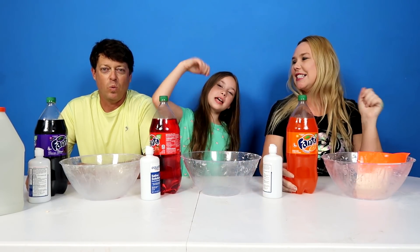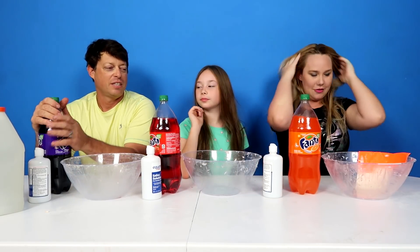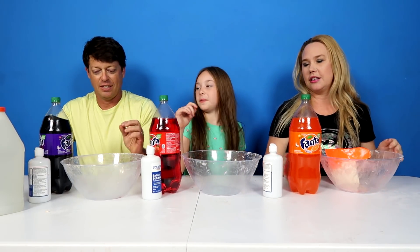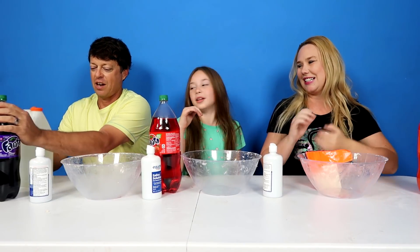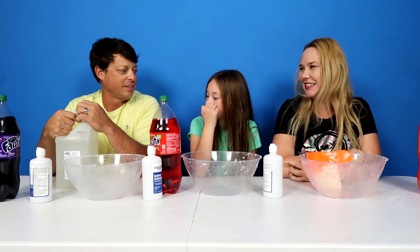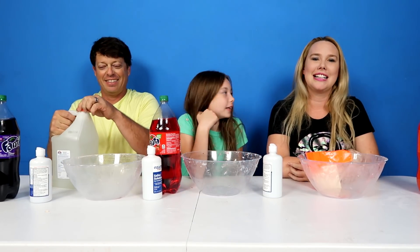Ring the bell! Alright, so how do we do this? First we need our gallon of glue. Are you going to pour the whole gallon in there? No, I'm going to get one. You just pour like a little bit in there.